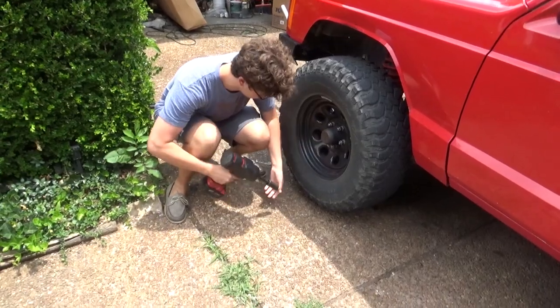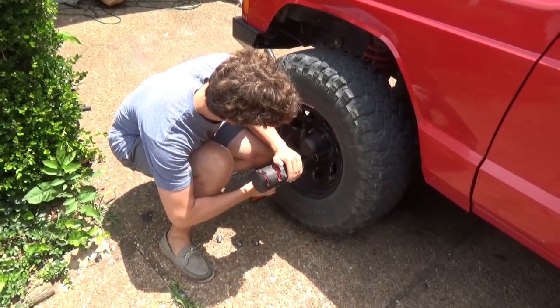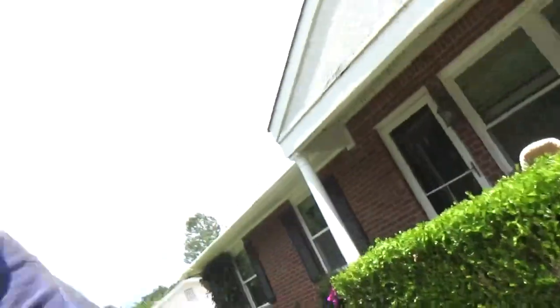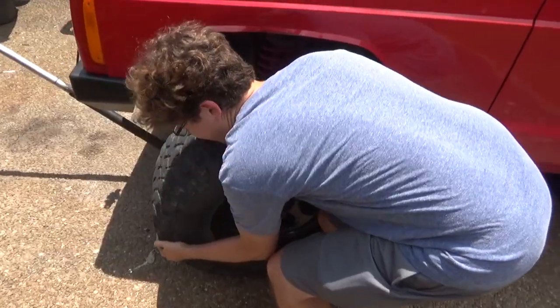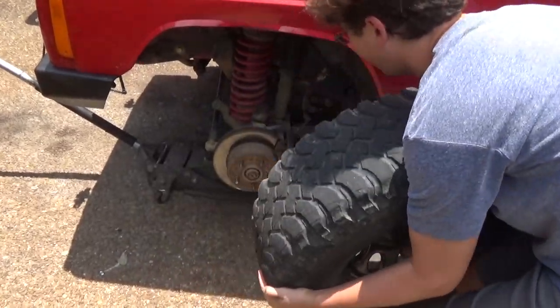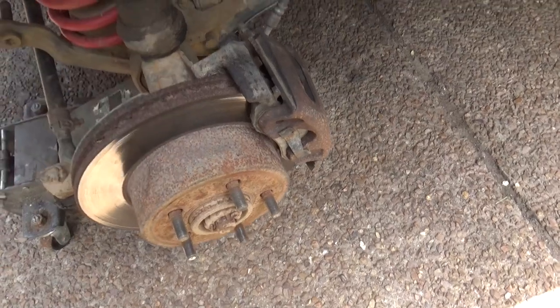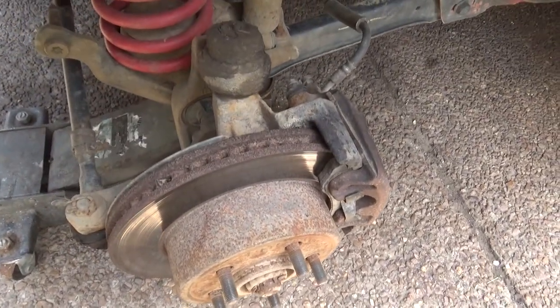We're going to take off the wheel. It's hotter out here than a fox cooking a biscuit on a hound — in the south we have all these crazy sayings, but it's hot out here. We're going to have to hydrate with some agua. Here's the moment of truth — how bad is it? Not bad. Not too bad. This side isn't bad at all.